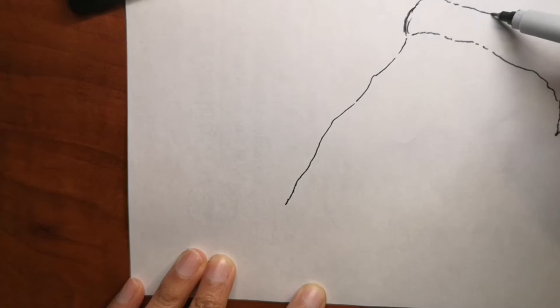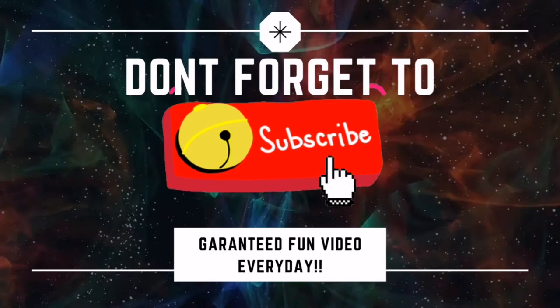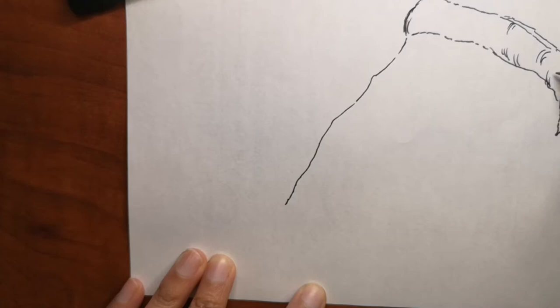If you are new to my channel and haven't been here already, I do a video every single day. So if you're liking my videos and want to learn from me, subscribe to my channel by clicking the button down below and the bell icon to get a video every single day. All my videos are easy drawing ideas that you can do within 5 to 10 minutes and color as well.